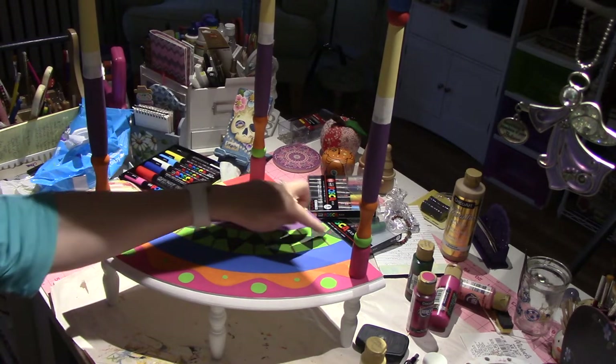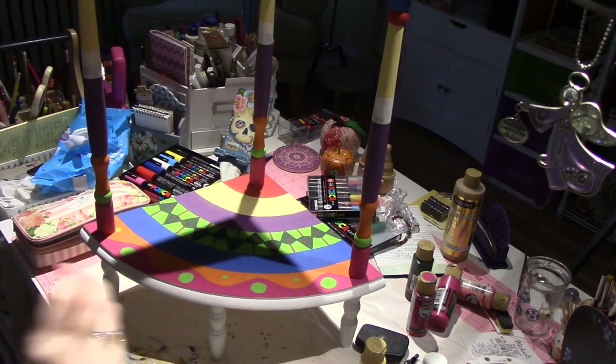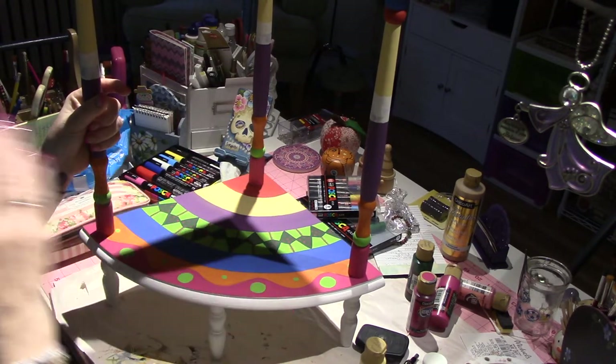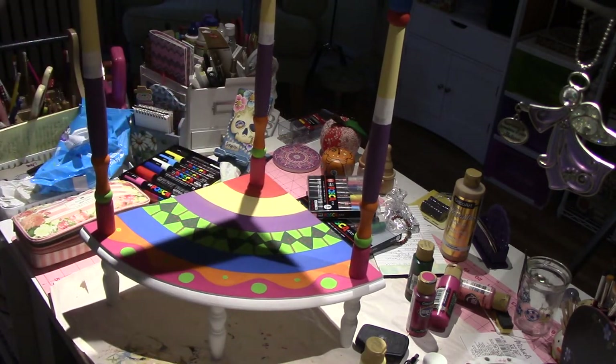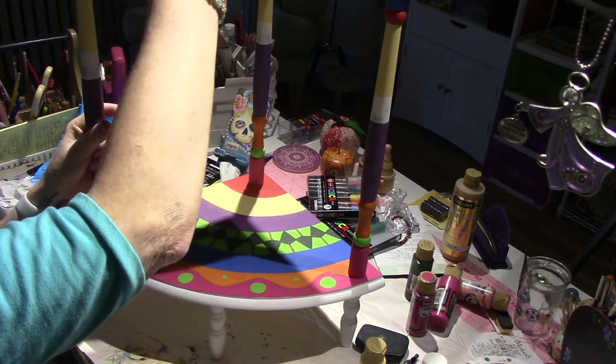I'm going to go over what I did here, because I think before I move ahead with the actual decorating of each color, I'm going to just put the colors on. So I think the next video I can share with you how I'm going to get this kind of rainbow effect on the top shelf.